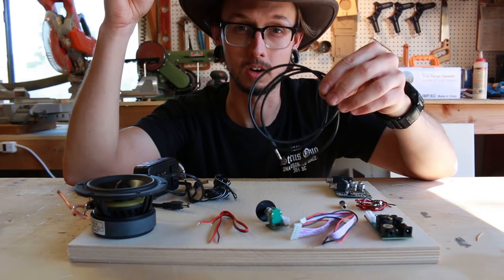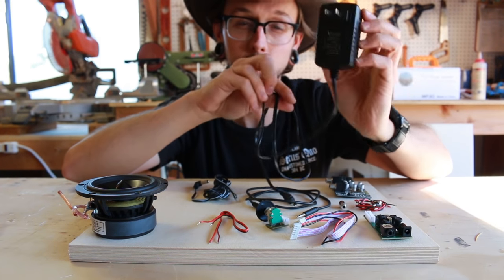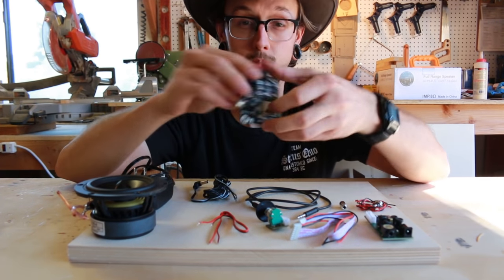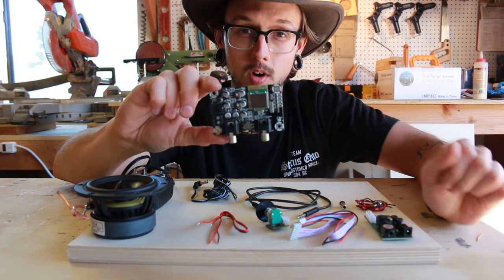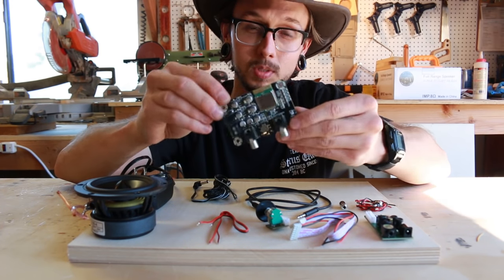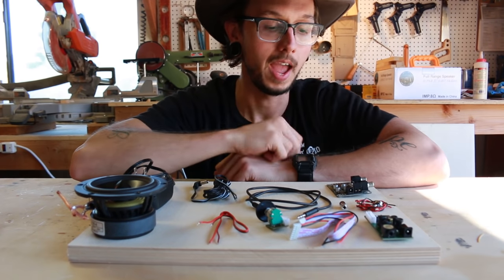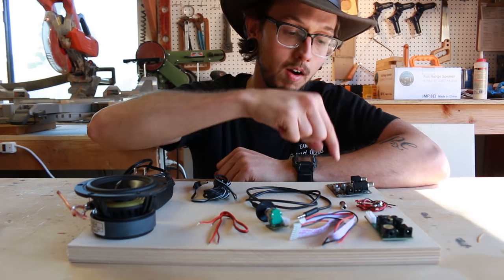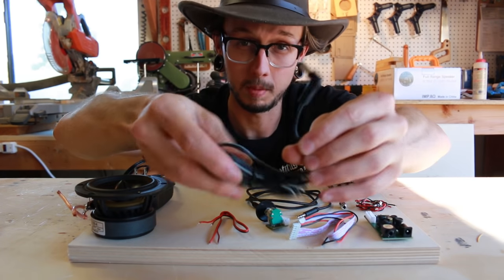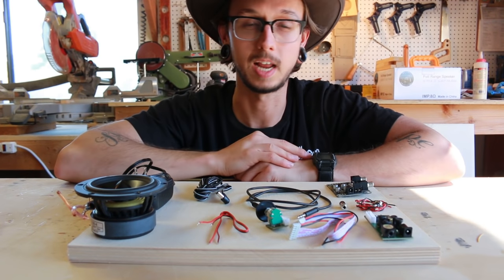We're going to be using a 3.5mm audio cable. We have our AC power adapter — this is a 12-volt, 2-amp power adapter. And then, of course, our Bluetooth board. The board is made by Shure, it's Bluetooth 4.0, and it sounds really good — it's made for Bluetooth audio, which helps. It's a nice little thing, and it runs on 12 volts. Both our amp and our Bluetooth module run off 12 volts, which is important — we'll talk about that later. I'll also be using a power cable with a barrel connector on the end, which will make the setup easier.